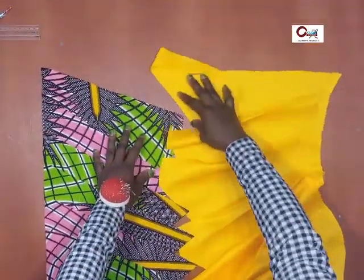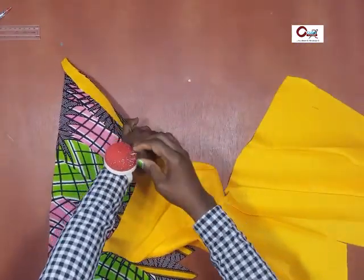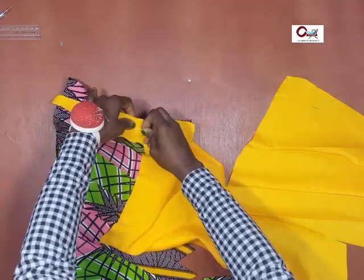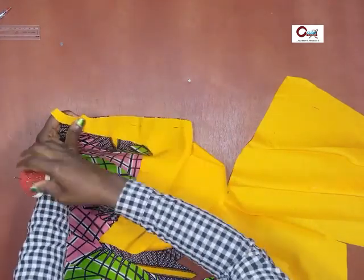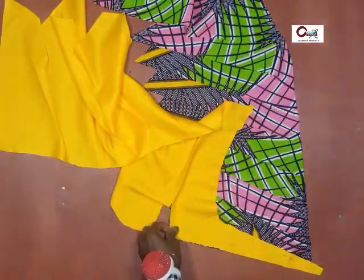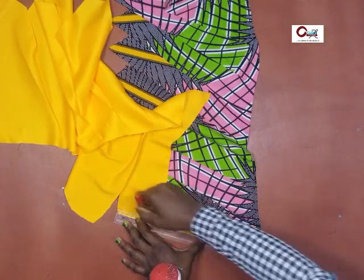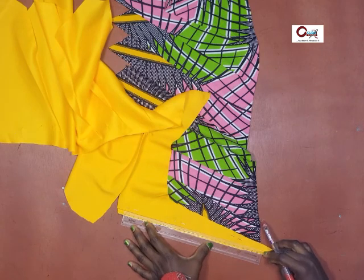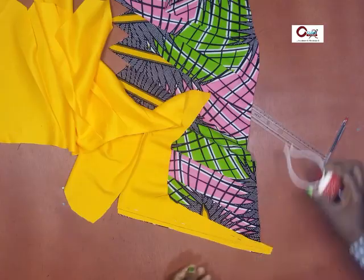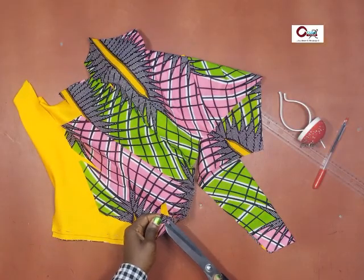Now let's join them together at the point where we cut the pattern into two. Remember, I said that point has to be as hidden as possible — it's within one of the folds, it has to be within the folds. I mark out my seam allowance, take it to the sewing machine, stitch it in place, then trim off the excess.